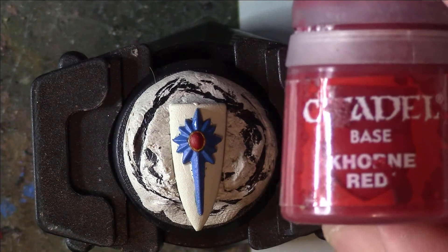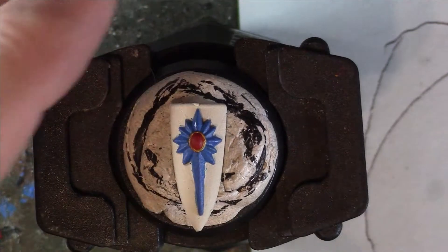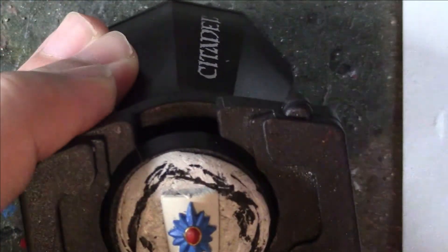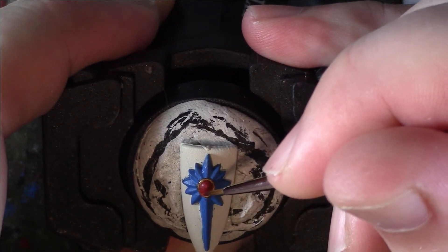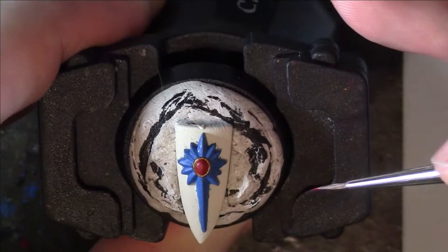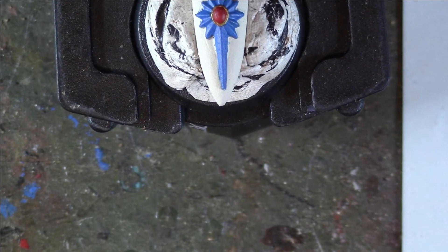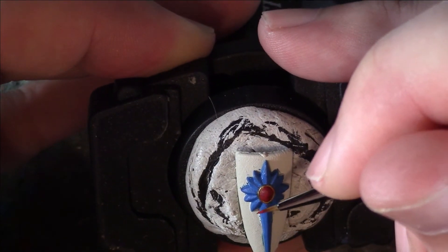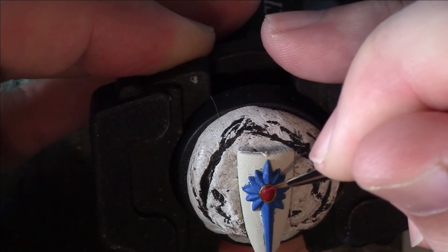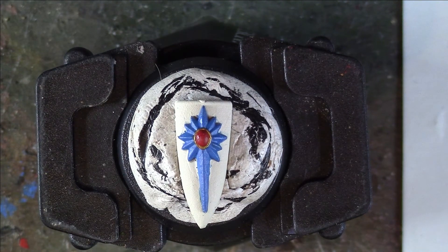For our next step we are going to use Carmine Red — same again, I've watered it down and got it on my palette for easy control. Looking at our diagram, we're picking out this top section here. It's very difficult to keep this on camera. As it dries it will become darker. As you learn the technique of wet blending you'll be able to start actually blending these colours together and using your mid-tone to work between the two. That's the top section done — I'll tidy that up and we'll move on.